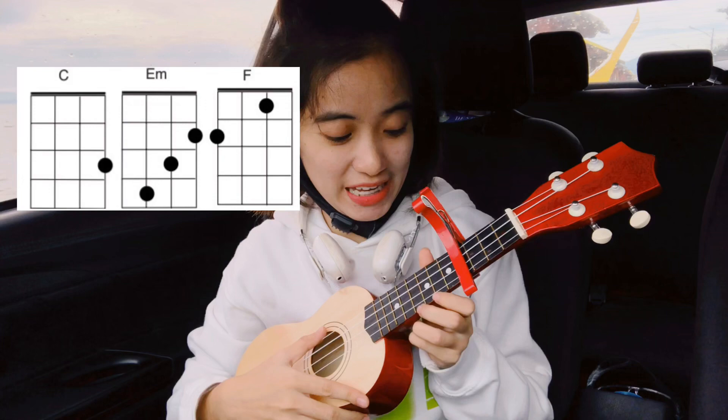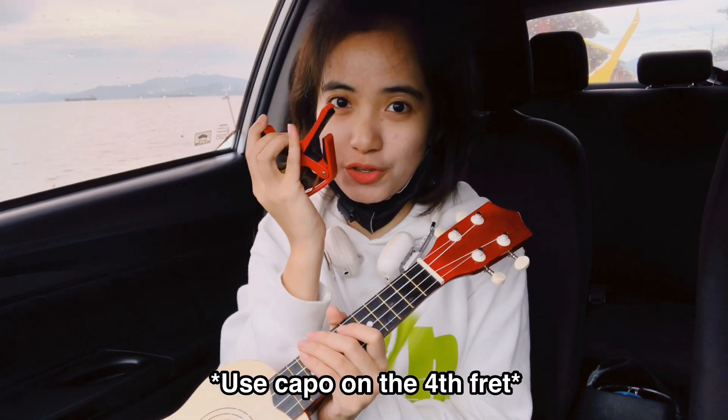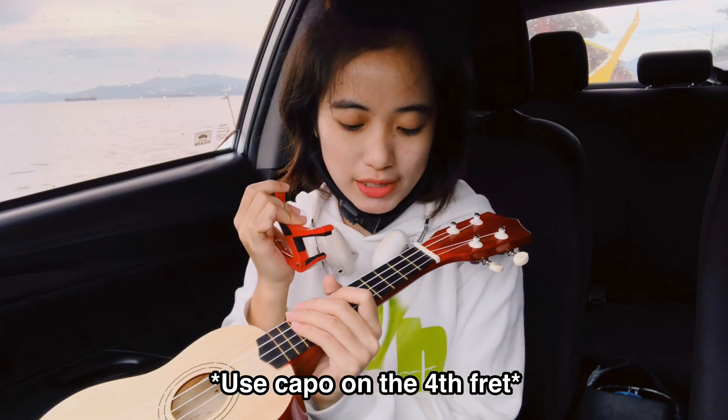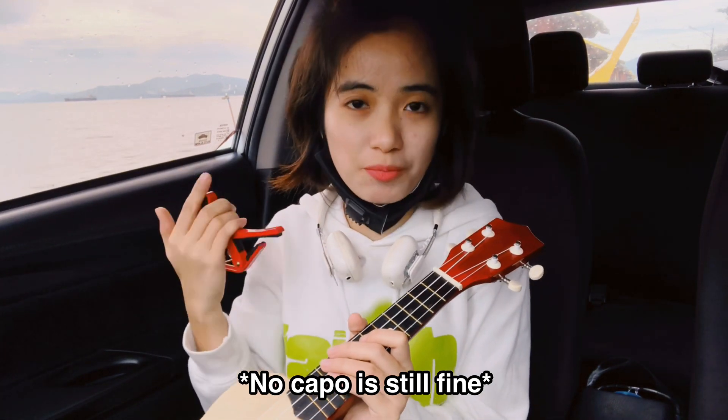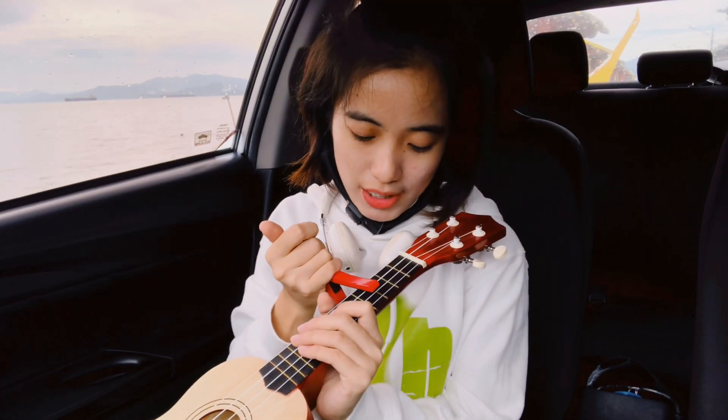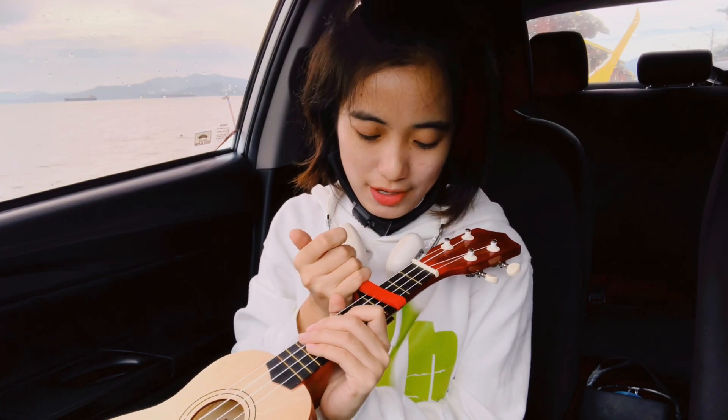Throughout the song we will only use three chords, which are C, Em, and F. First, we need to use this capo and place it on the fourth fret. But it's up to you if you don't want to use a capo — it's fine. For me, I prefer using it on the fourth fret.